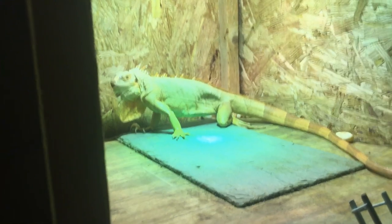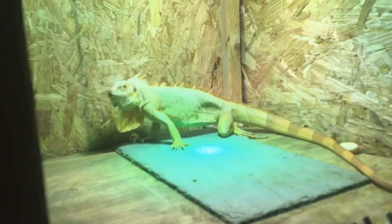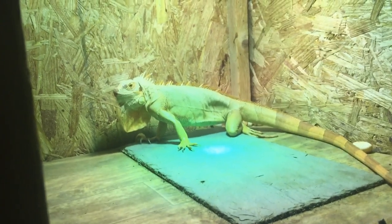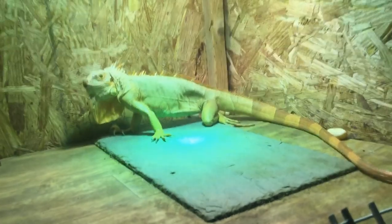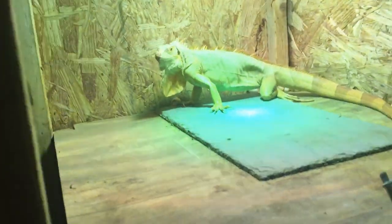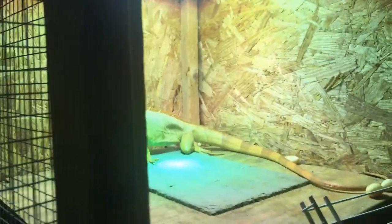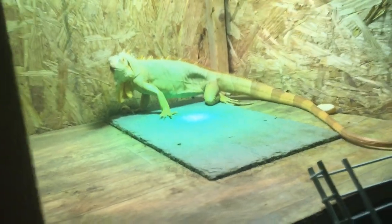It just goes to show you — you don't ever really know. At the beginning of this video she didn't look swollen, just upset, and now I know why. She was eating every day, I didn't hear her digging, and I didn't even have a lay box in there. Lesson learned: just have lay boxes in your cages for your females all the time. Wish me luck!